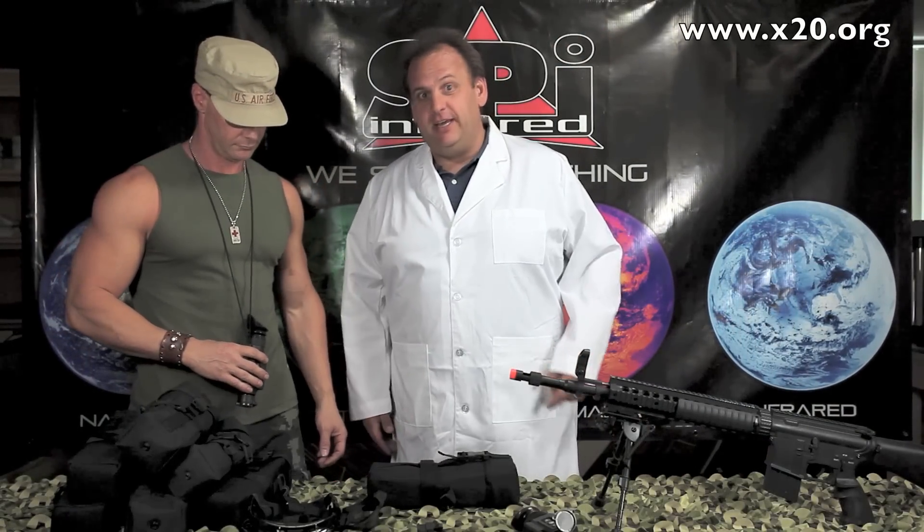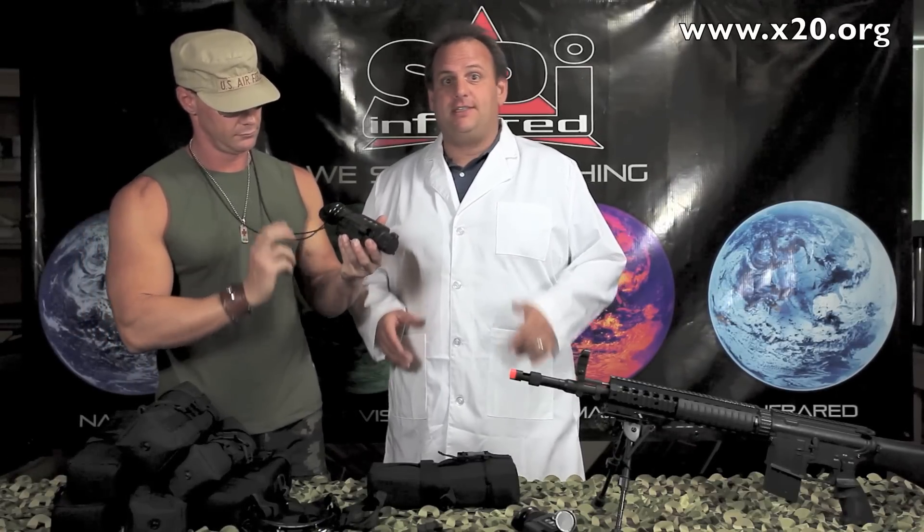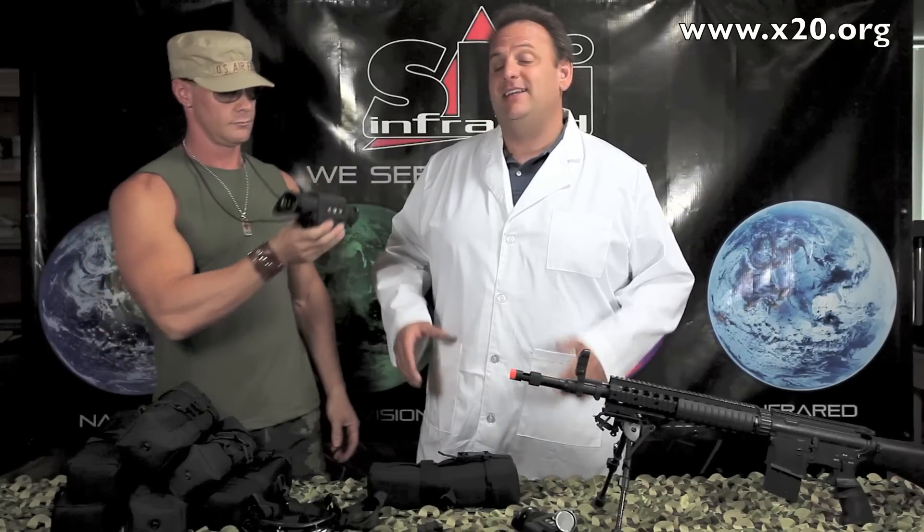Hey, we're the guys from SBI here again to talk to you about a very unique opportunity on a certified refurbished thermal scope. This is the T14 thermal scope. It's an awesome scope and let me tell you a little bit about it here.